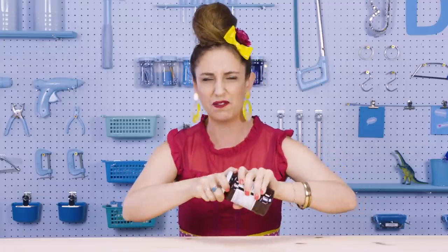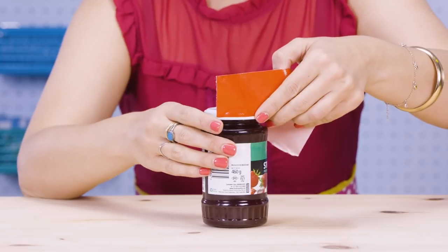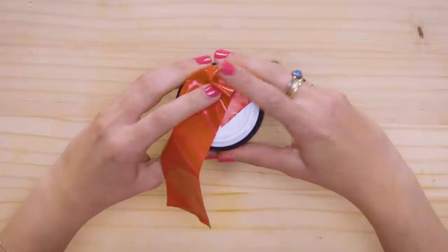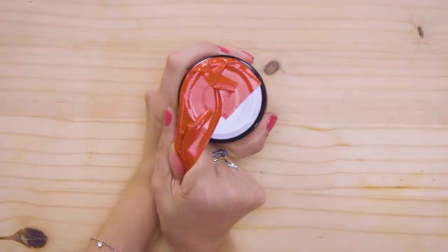I can't open this jar — it's so hard. I wish I had a strong friend to help me open it. Don't need it, because — duct tape! Take a piece of tape and stick it on the rim of the jar, and this piece on the top. You've got this little flappy part like a handle. Just pull it — just like that.